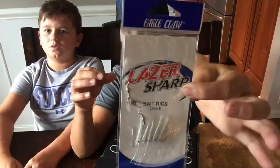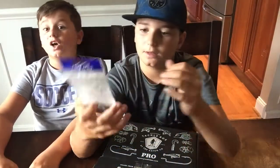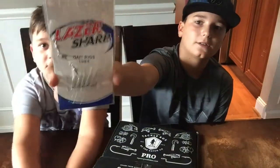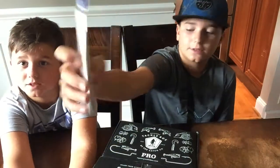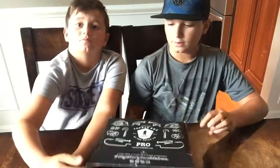Looks like a sneaky rig. Tiny line — one side with your line, tiny. I'm going to pick this because it's good for croaker, spot, whatever else would bite it.